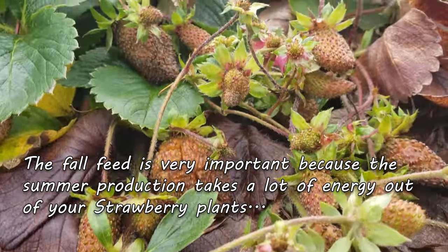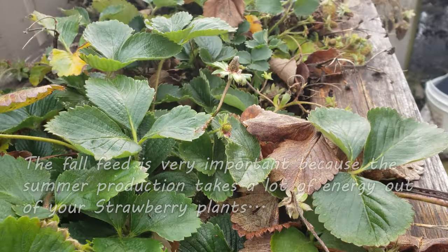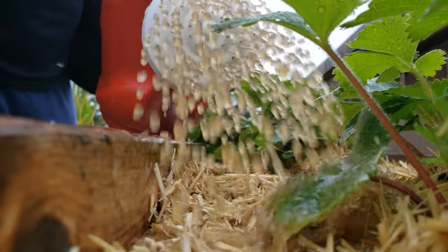The fall feed restores that vitality to your spent plants that have winter dormancy looming on the horizon. Fertilize the roots, not the leaves, and enjoy your best strawberry harvest yet.